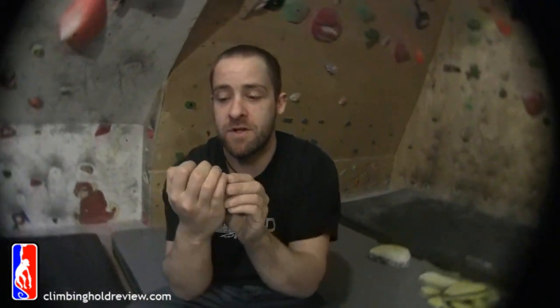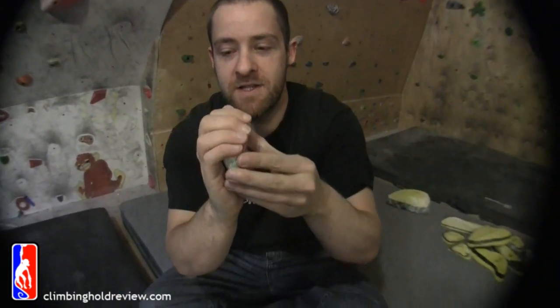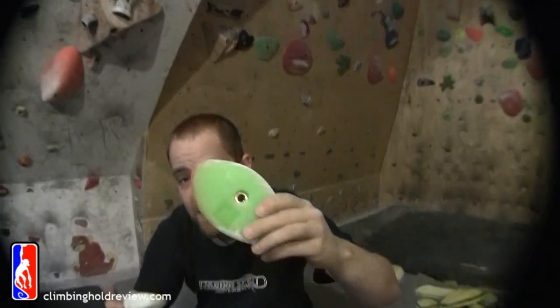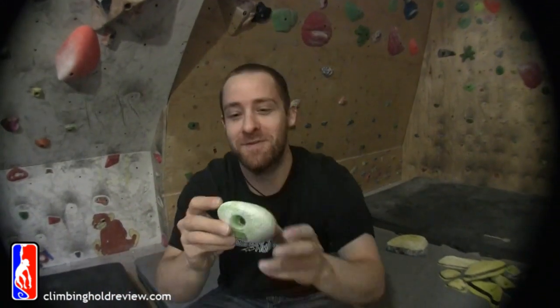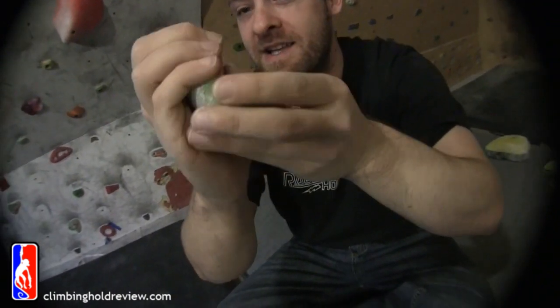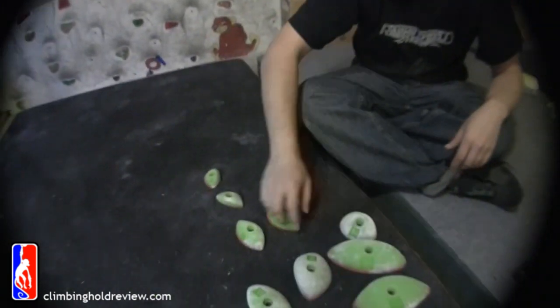Another one — actually, this one's the biggest one, but this one's got the most on it for grip. This one's a pad and a half, maybe two pads depending on the size of your hands, and this is probably the juggiest one out of the lot. Still quite small though. Nice and light as well — nothing heavy about these guys.